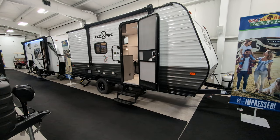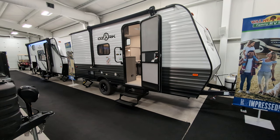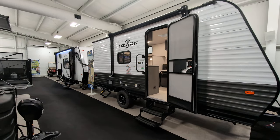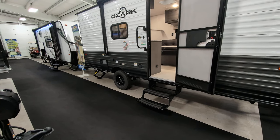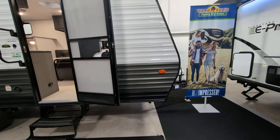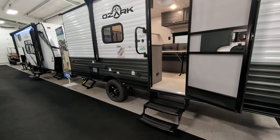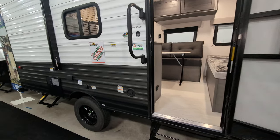You guys always want to know this, so I always make sure to include it. You've got a 30-gallon gray, 39 fresh, 30 black. I already talked about the awning. It does have manual stabilizer jacks and a manual tongue jack. I think that hits just about everything on the outside.